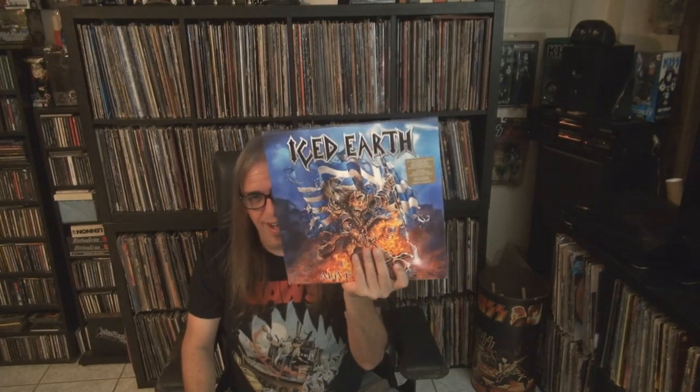So this is the box I got from them — this is Alive in Athens by Iced Earth. I love this CD and this one brings a bonus track: 'Colors' is on here, which is not on the original. I do have a CD with all this except for 'Colors.' This was the Something Wicked This Way Comes tour, which is awesome.